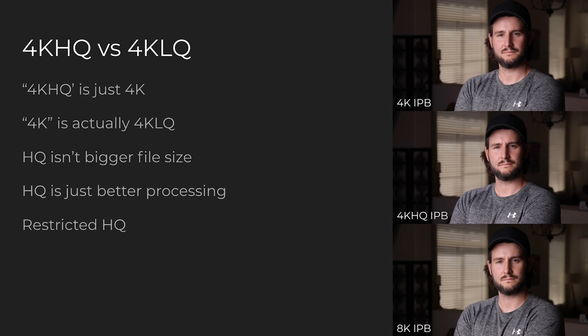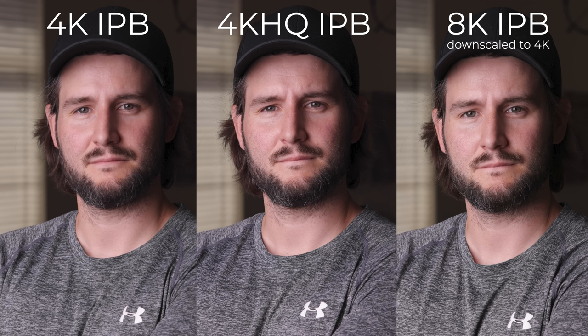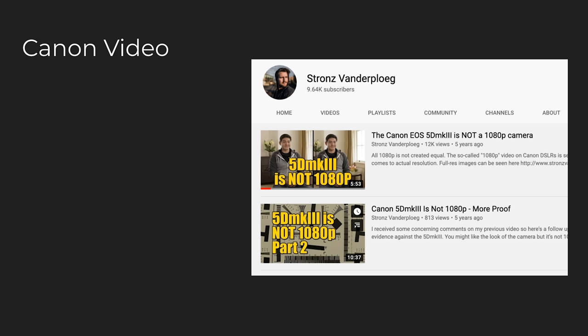Here you can see them side by side: on the left we've got 4K, middle is 4K HQ, and on the right, 8K scaled down to 4K. On the right should be the absolute maximum best that 4K can look, and 4K HQ looks really close — almost indistinguishable from the 8K scaled down. So 4K HQ looks really good, but the regular 4K on the left is a little softer. This is something we need to talk about in general with Canon video — it's always been kind of soft. 1920x1080 is roughly 2 million pixels. 3840x2160 or 4K is 8.2 million pixels. One pixel is just one color; you can't put more pixels inside of one pixel.